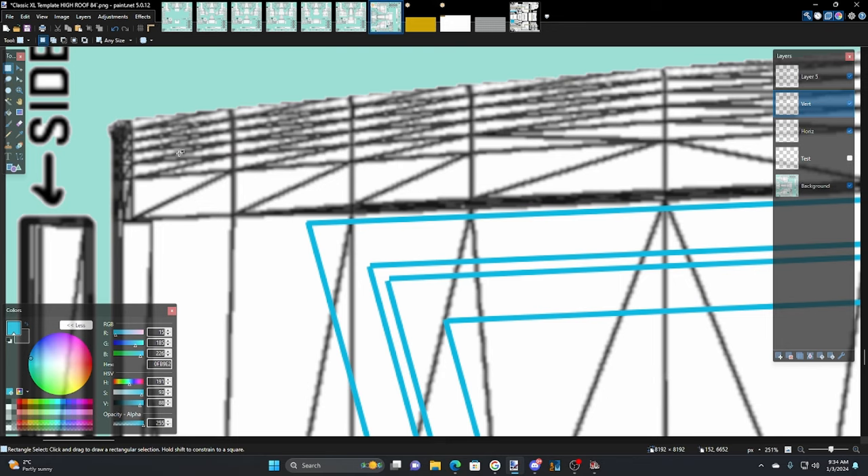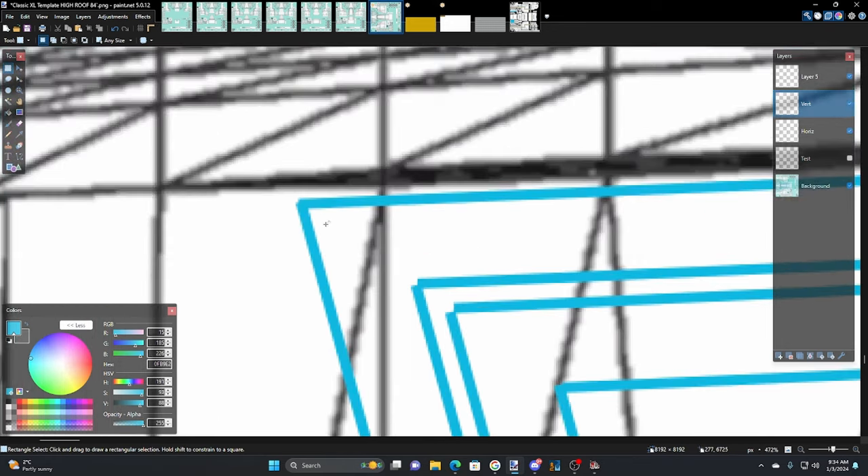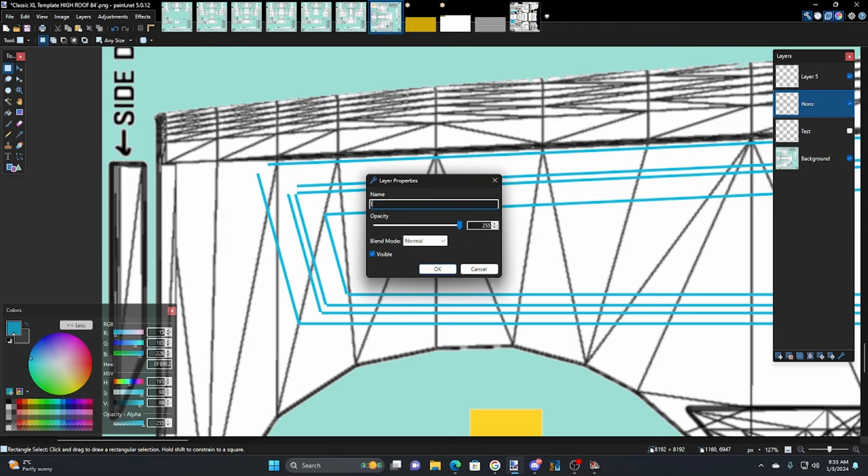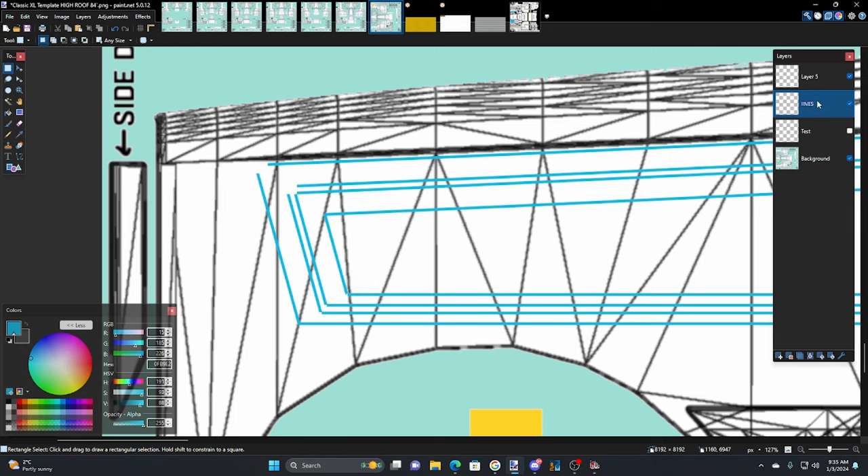What I usually do is go in with the rectangle select and just start trimming — take that out. We've got to think of a size for the corner radius; we can always increase it later. I think it's time to merge these two layers to make it easier. Hit the down arrow to merge, and call it 'lines.' Now we can trim them a little easier.